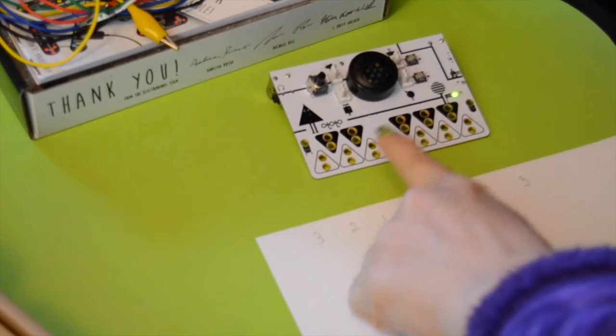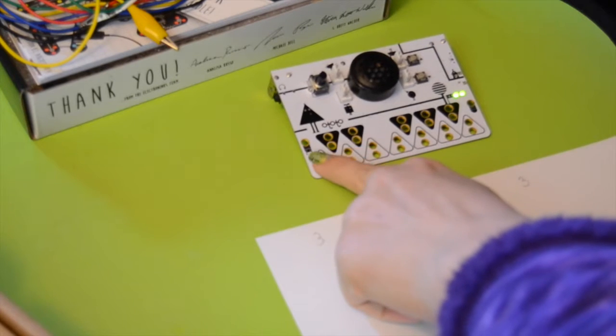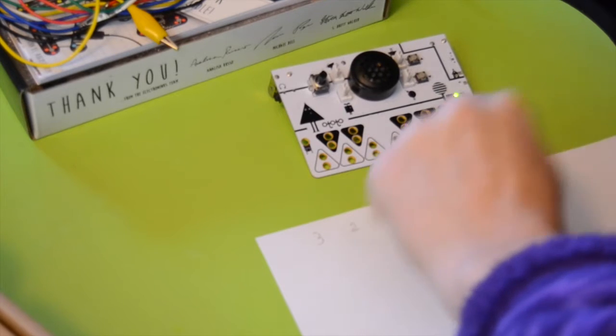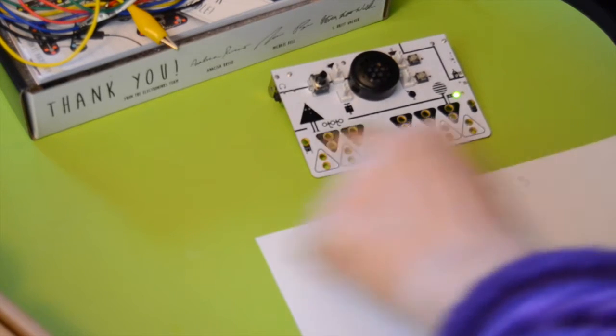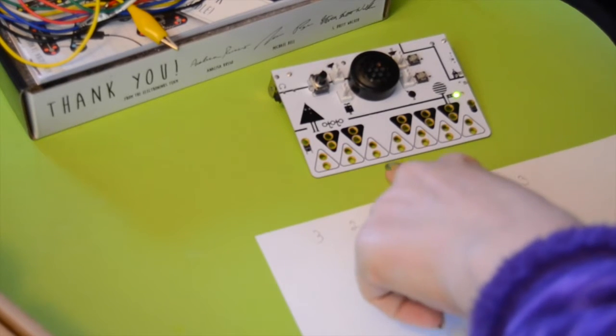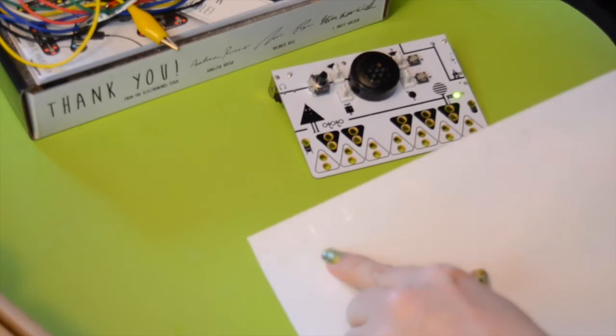I think I figured out a neat first step: I'm going to play Mary Had a Little Lamb, or at least the first part. That goes: for the purposes of my keyboard, I'm going to call this 3, 2, 1, 2, 3, 3, 3. And I have that written down here.